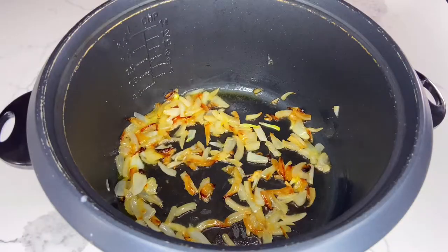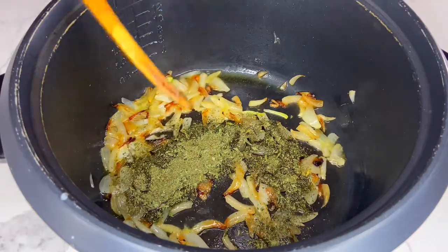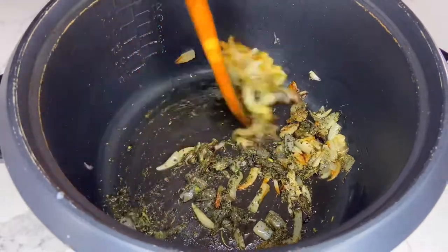Hello gorgeous people! Today we're making Asha Musafaya Berenj, or Persian rice soup, made with cooked rice, herbs, and lentils.